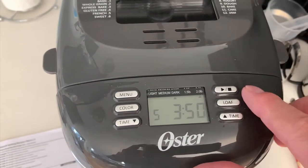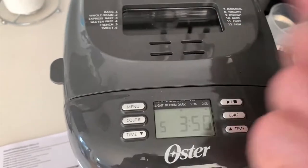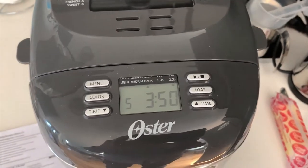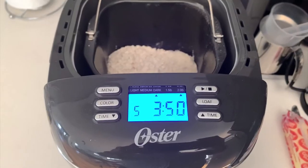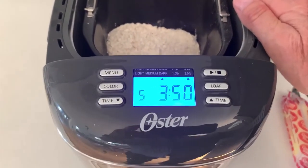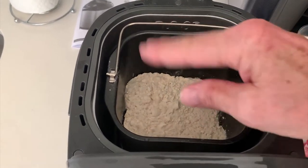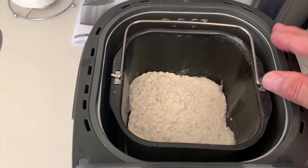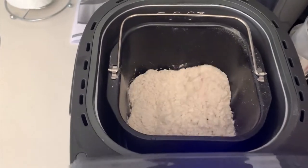When this finally does cool down, just push that start button, and it'll start mixing the flour together. It just goes through its program, and three hours and 50 minutes later, you've got a fresh loaf of bread. It's been about 20 minutes — the machine has now cooled down enough. I've got my water, my oil, all my wet ingredients below the dry ingredients, and I am ready to push the start button. And there we go.